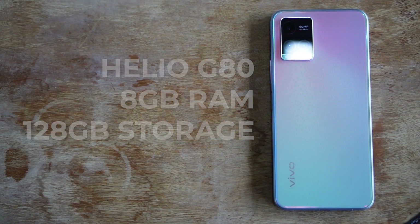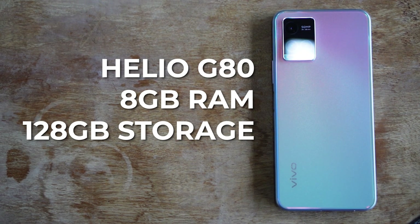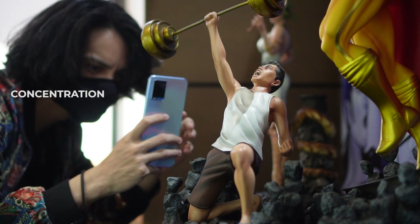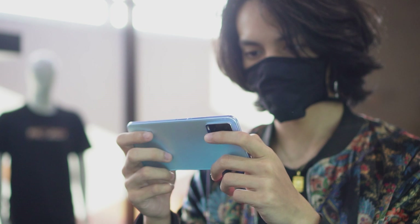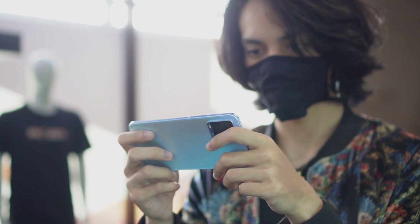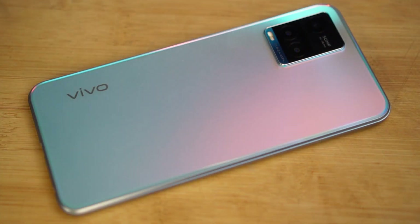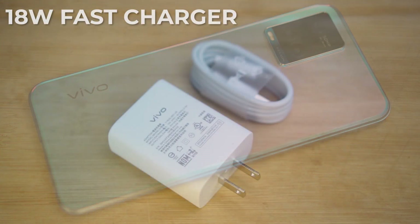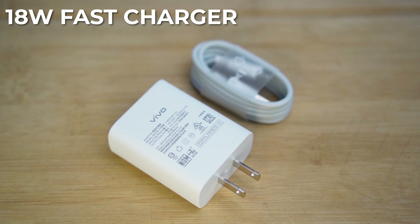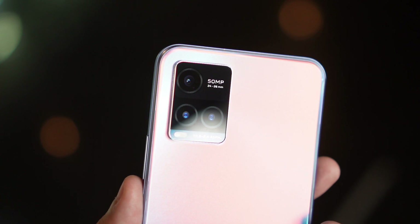Powering the phone is a Helio G8T processor with 8GB RAM and 128GB internal storage. I had no issues with performance for the usual stuff. I was able to play a couple of stable games of Pokemon Unite and Call of Duty, but you might want to tweak the graphics a little bit. And you are sure to enjoy this potential vlogging phone for a long time, thanks to the 5000mAh battery and the 18W fast charger — especially if you want to take full advantage of its 50MP camera while traveling.